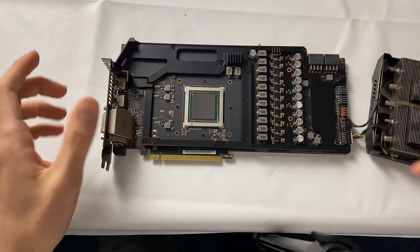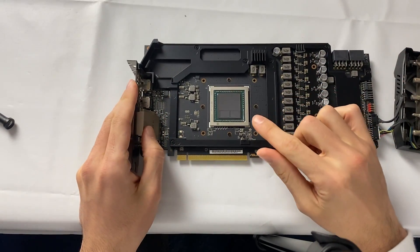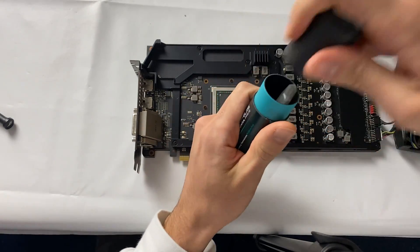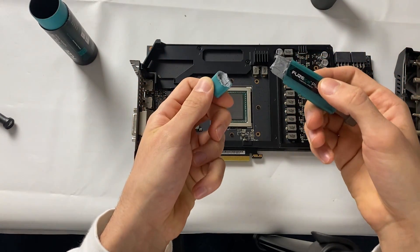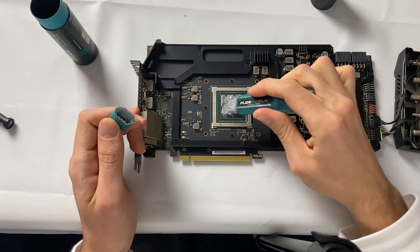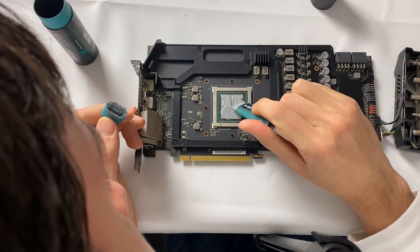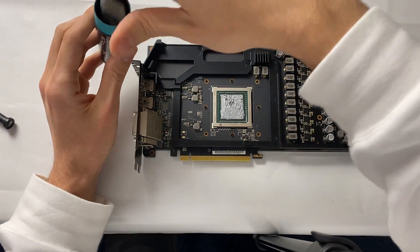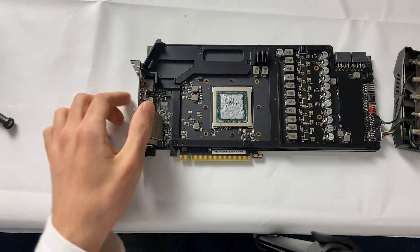We got the card back to shiny, the pad is cleaned — no need to replace it in this case. You can see the very unique die design. Now for fresh paste, I'm using Iceberg Thermal Fuse Ice Plus — a very unique spreading method, but it works well. It's non-conductive so even if we put a bit too much it won't be an issue. That's definitely too much paste, but it's going to work perfectly and we're sure to cover it all. Let's close up the card.